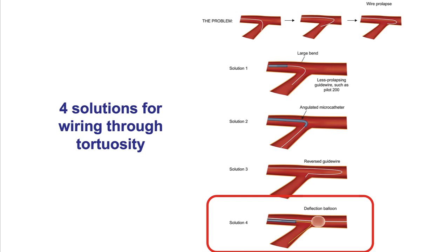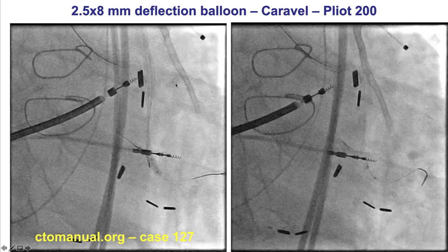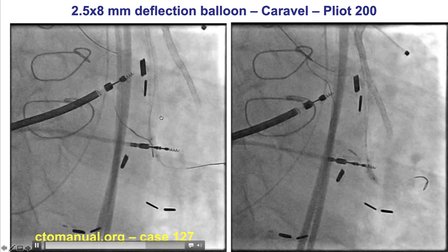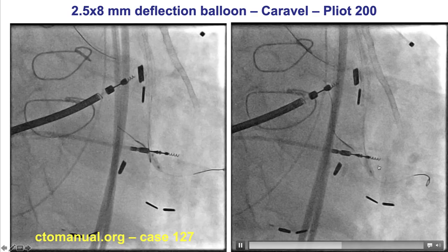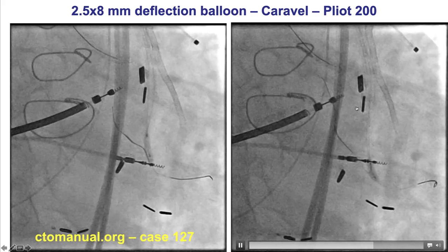The fourth solution for wiring through tortuosity is to use a deflection balloon. The balloon blocks the wire from following the path of least resistance, instead creating a pivoting point for the guide wire to deflect and enter into the angulated branch. A classic example is going retrograde through a saphenous vein graft, where the wire wants to go straight down into the distal vessel. A balloon is inflated in the vessel distal to the origin of the angulated branch, and the wire bounces off that balloon and — together with a microcatheter — can be advanced into the angulated vessel.